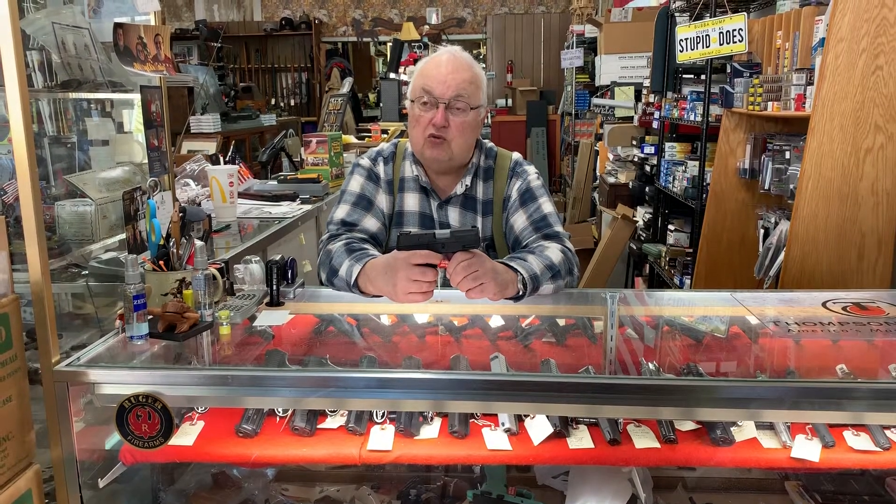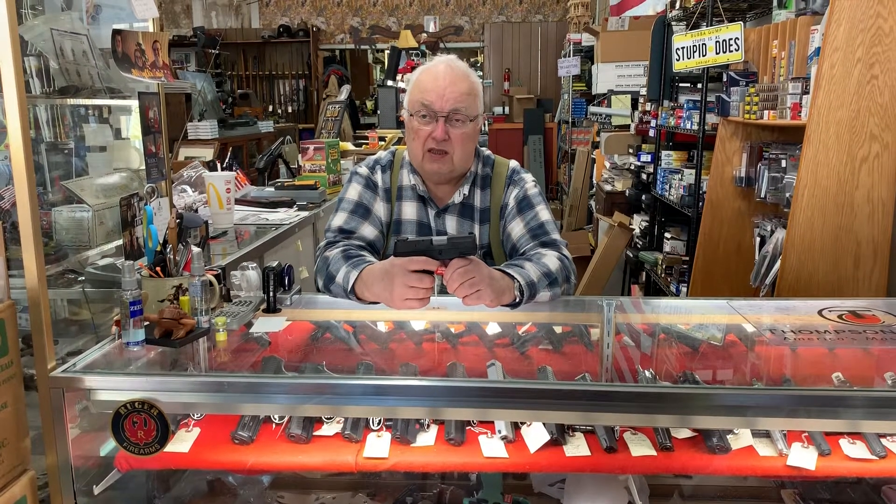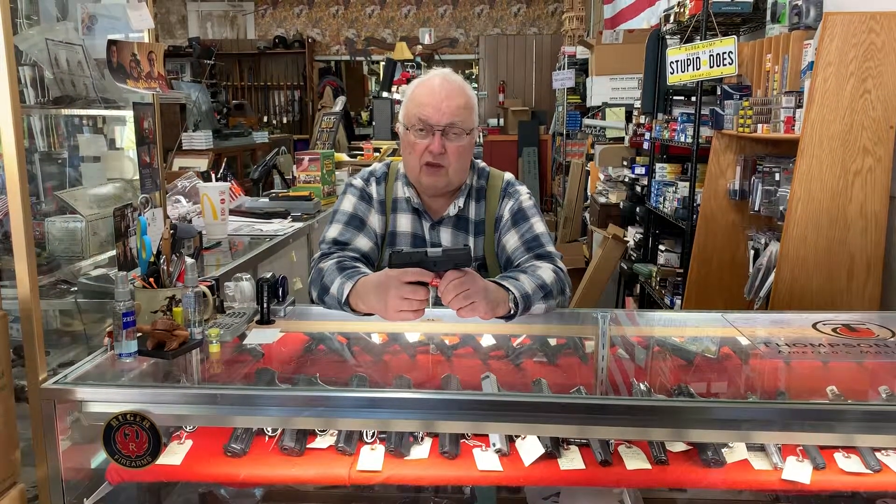Most guns you can dry fire, excluding 22s. There are some military guns, like the CZ 52, where they tell you not to dry fire — you'll break a firing pin.